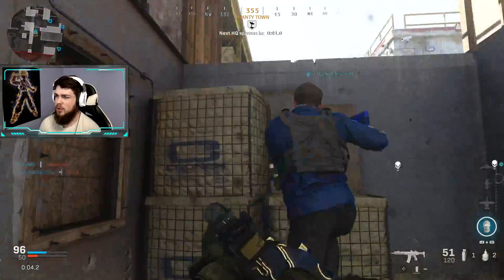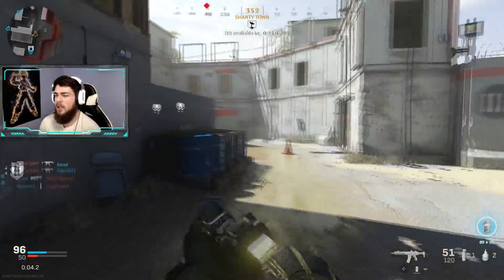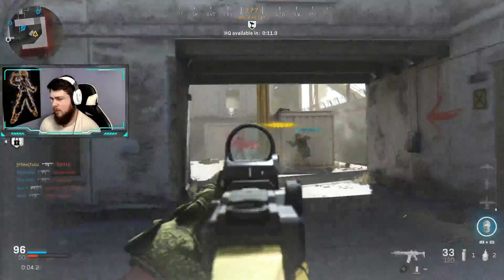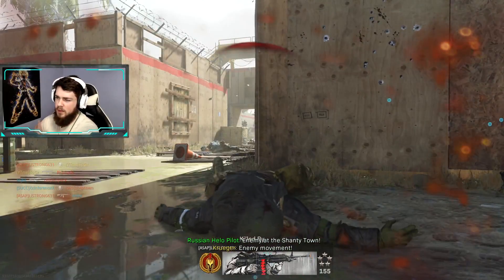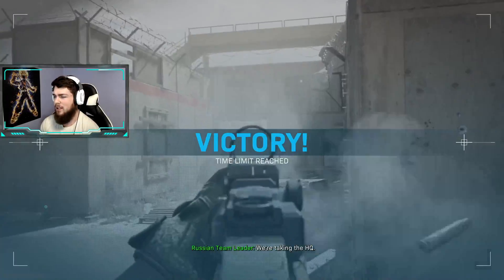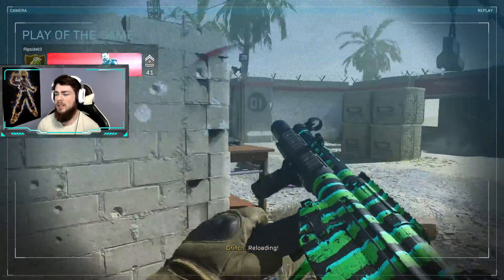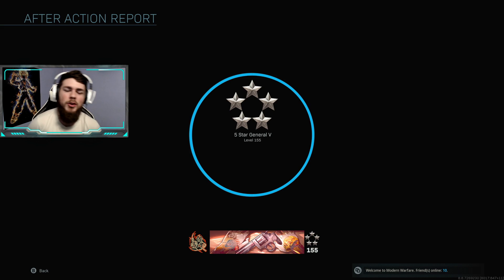That's my class setup - I hope you guys enjoy it. The Kilo is probably one of my favorite guns; I do enjoy using it a lot. I haven't really touched the M4 yet, but I'm sure it's really good - I'm excited to try that out and grind for the camos. I also have the M13 gold, so if you want to see another class setup video, let me know in the comments below what gun you'd like to see. I won't put out a video until I get it gold so I have the proper knowledge. If you enjoyed the content, leave a like, subscribe if you're new, and I'll see you in the next one - peace.